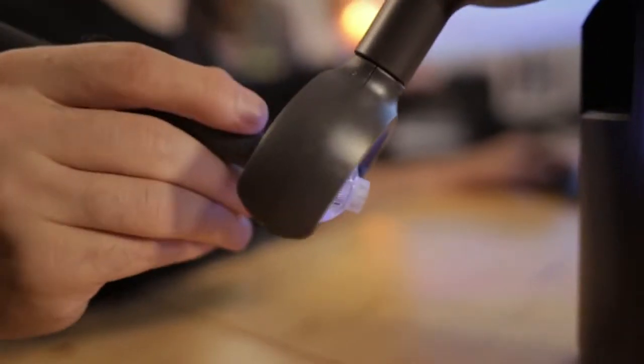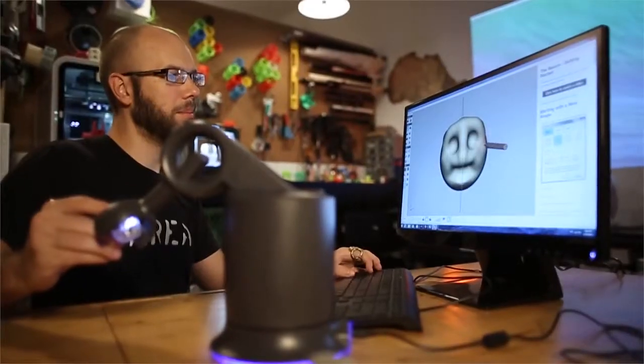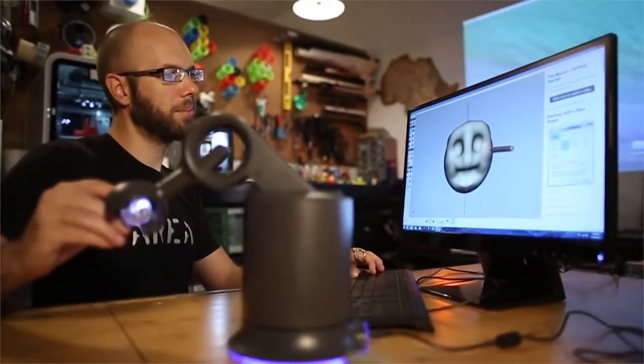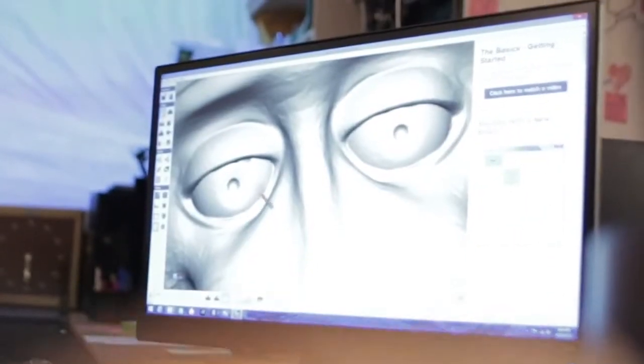For this project I use the Touch from 3D Systems. You can feel where objects are and move objects around much more naturally than you could with a mouse. One thing that's special about the Touch is it gives you force feedback. So if you move the cursor through space and it hits a 3D object, you really feel where that object is.